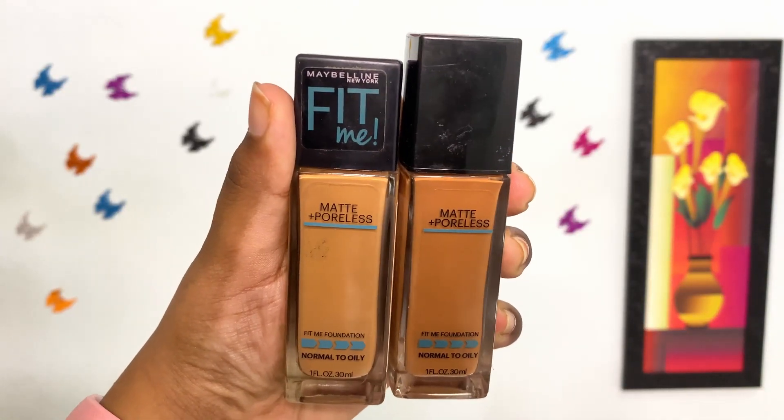Next I'm using Maybelline Fit Me Foundation in the shades 330 and 338 to get my perfect match. I'm dotting it all over my face and blending it with the Wiseshe Teardrop Beauty Blender in a dabbing motion.